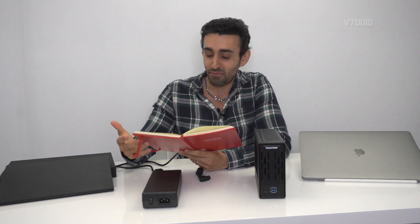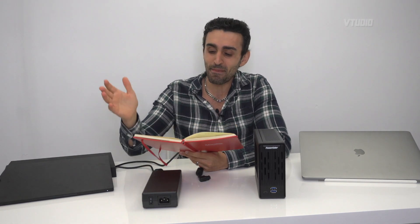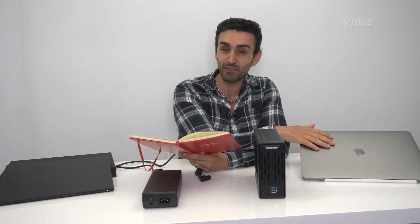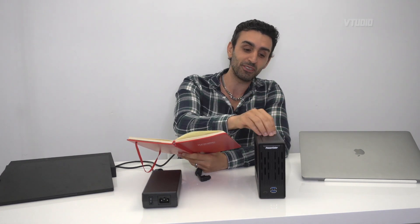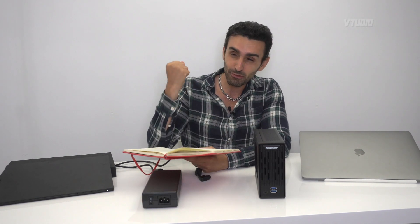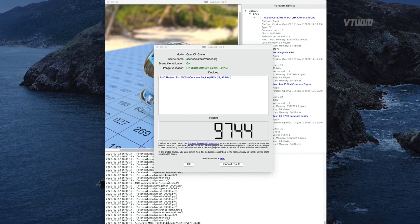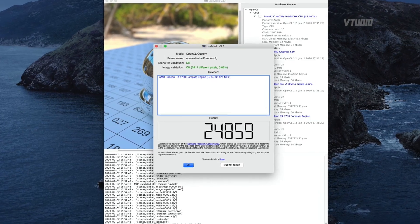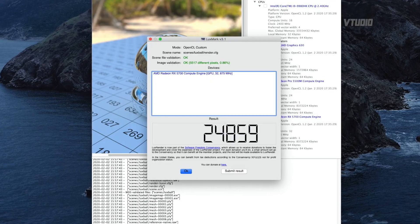In Geekbench, the Metal score went from 30,000 on my fully upgraded 8GB 5500M all the way up to 55,000 — a significant improvement. In LuxMark 3D rendering, it went from around 9,700 all the way to 25,000. That's a 2.5x performance improvement if you're doing heavy GPU processing like mathematics.